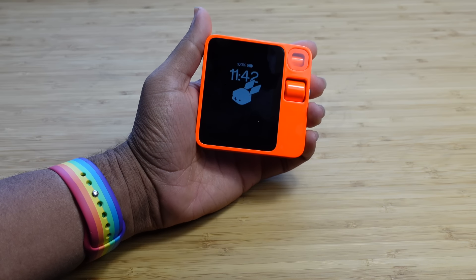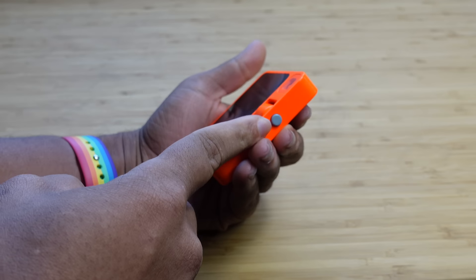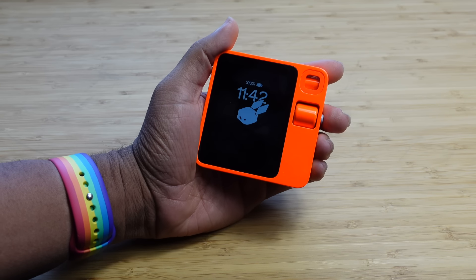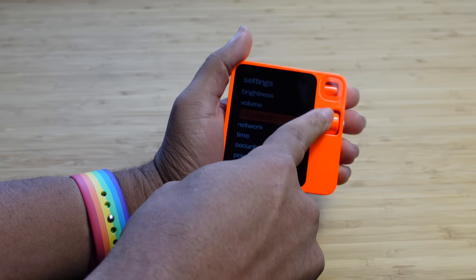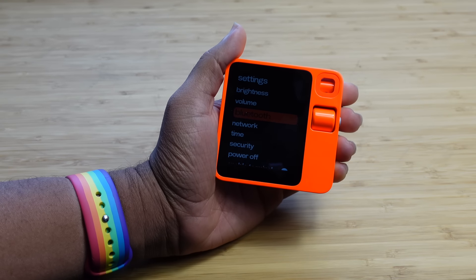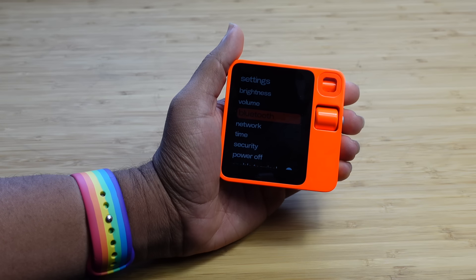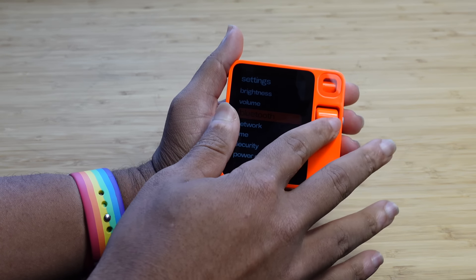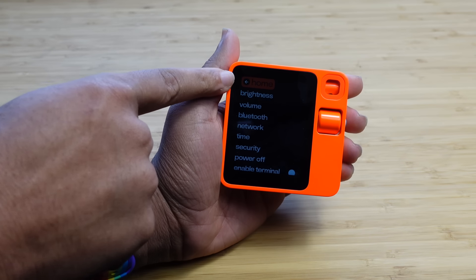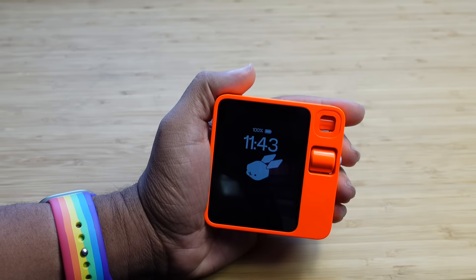So you may be wondering how do you use this Rabbit R1? It has multiple ways to interact with it. The main way you navigate is by voice — it has a push-to-talk button on the side and you hold it down and ask it any question or command. To get into settings, you shake the device and settings pop open. You can scroll on the Rabbit R1 using the scroll wheel. Now, you may be wondering how do you get back? There is no back button on the Rabbit R1 and the touchscreen is not functional. You have to scroll all the way up to the very top of the first selection and then it will allow you to go back by pressing the side button.